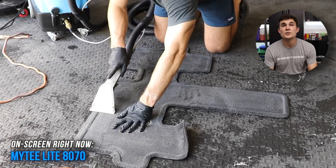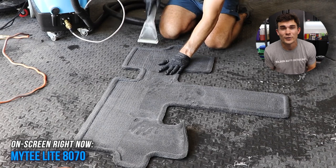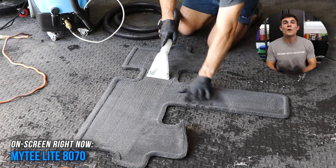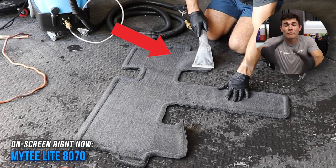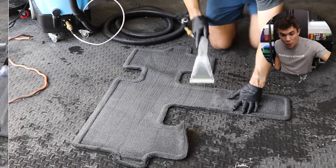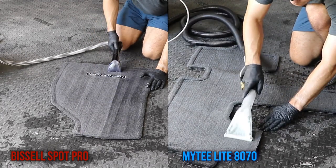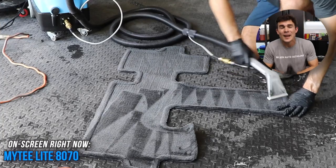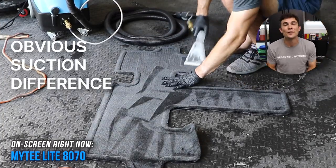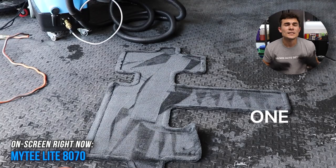Now let me jump over so you guys can see me using the Mighty. The suction power of the Mighty is noticeably better, as you would expect for a $1,200 extractor. It's particularly noticeable when you put them side by side — as soon as you finish using the Bissell and move to the Mighty, you realize the Mighty is so powerful relative to the Bissell that it actually pulls the carpet up off the ground. I had to hold the carpet down and then use the Mighty to pull all of that water out. The Mighty pulled out all of that excess water literally in one single pass — I didn't even have to go over the mat more than once.